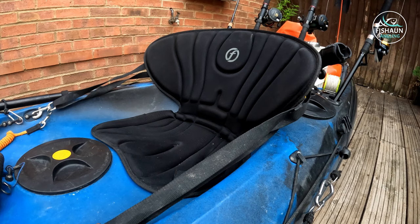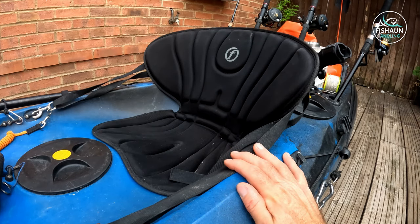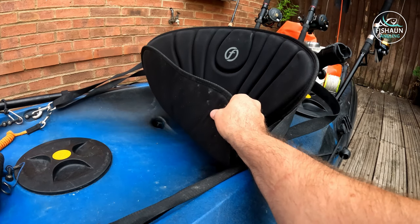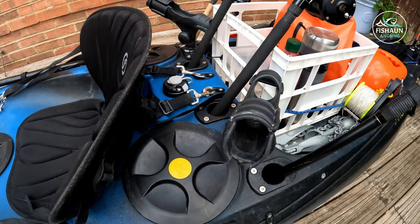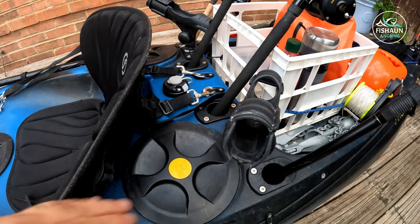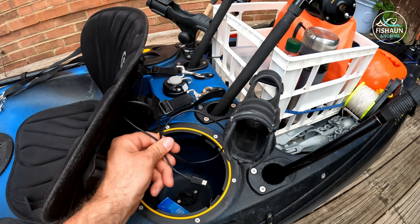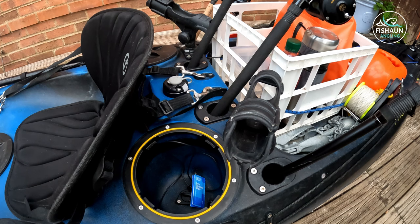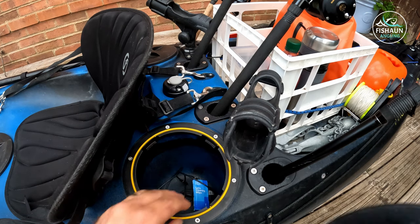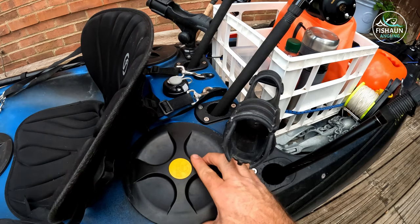I have what I believe is a Feel Free seat — I'll find the link and put it in the description. A lot of people use padding; I'm generally okay and can be out on the kayak for 10 to 12 hours. I do get a sore bum at the end of it but I don't feel I need a cushion just yet. In the middle of the kayak there are two more of these storage ports. In here I'll generally put spare lures, batteries, screen wipes, anything electrical I don't want to get wet, sun cream on a hot day, car keys — things like that. There's one on the other side as well.